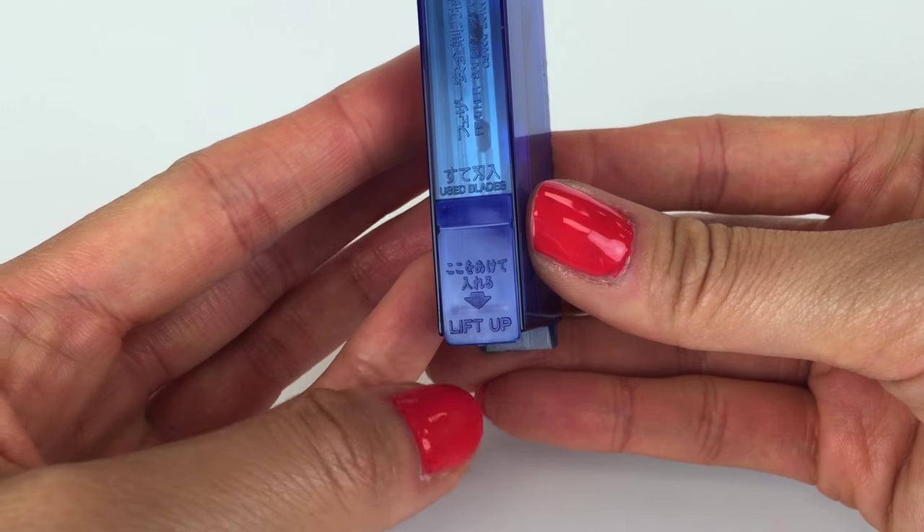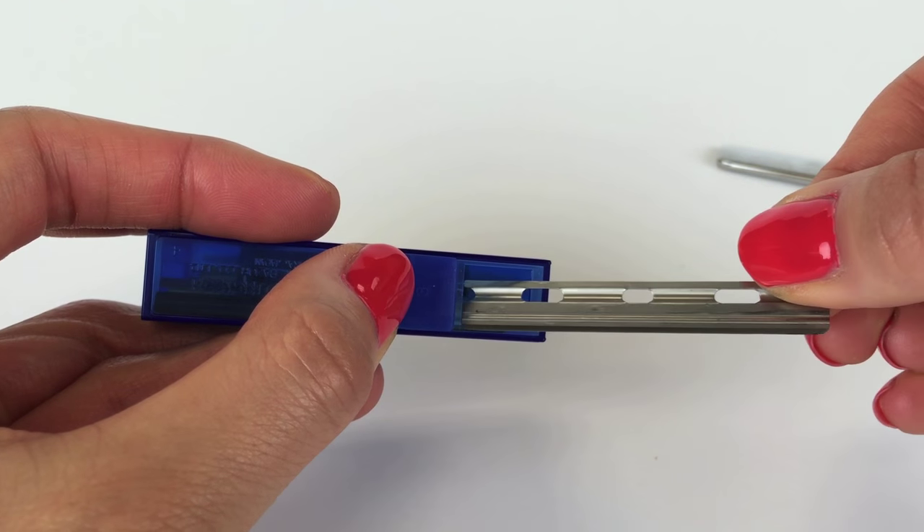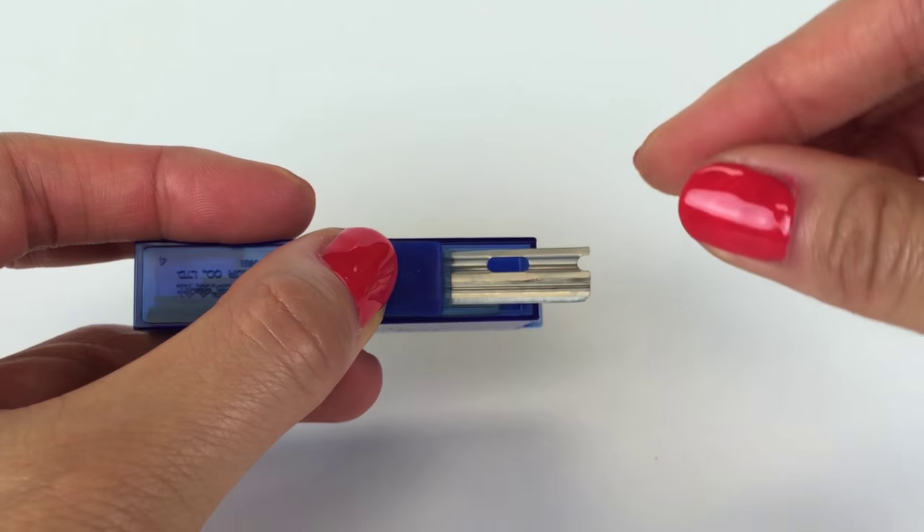To dispose of used blades, lift the tab on the bottom of the blade cartridge and carefully insert the used blade for safe and easy disposal.